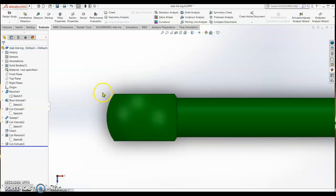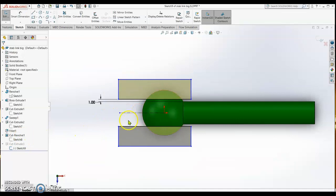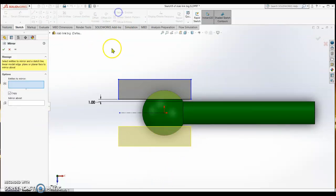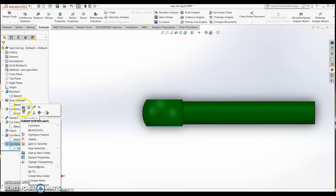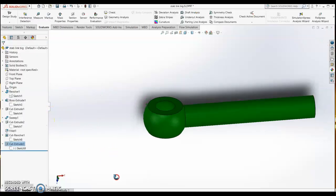Next, do an extrude cut on this area. Sketch by drawing one box above the center line, trim the area below, and then mirror the box about the center line. Then do an extrude cut with 'through all, both' so you cut all the way in both directions. That completes the stabilizer link connected to the pivot plate.